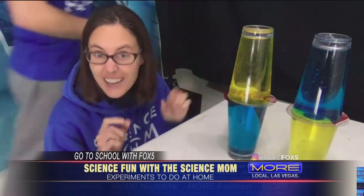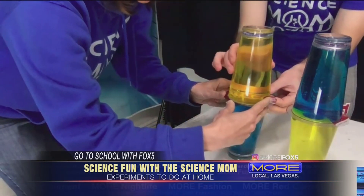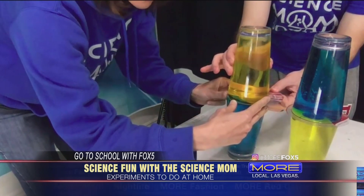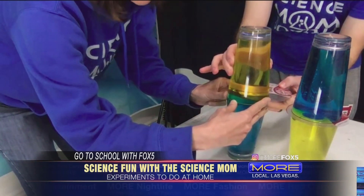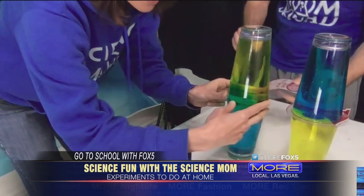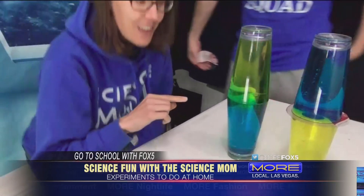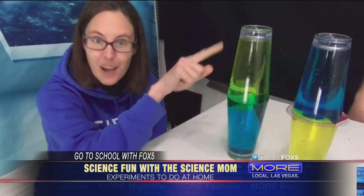If you're watching, I'd encourage you to give this a try yourself because when you're up close and personal the colors are just amazing. I'm going to ask my assistant, math dad, to help me remove the lids. It's a good idea to have two people — one to keep the lid steady as you pull out, and the other to slowly pull out that divider. You can use a piece of cardboard or paper; you don't have to use a plastic lid.